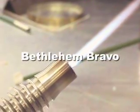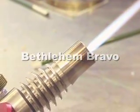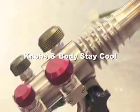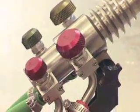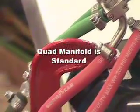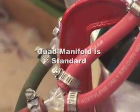The Bethlehem Bravo is kind of a turbocharged replacement for their legendary Barracuda. Its bold new design sports stainless steel and a much more intuitive placement of the knobs. It also comes with a quad manifold, which used to be kind of a pricey upgrade, so it starts right out being perfect for people who do production work with foot pedals.